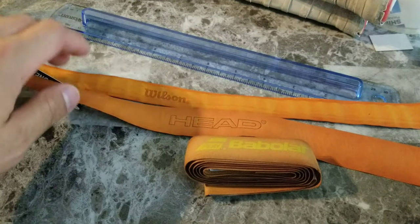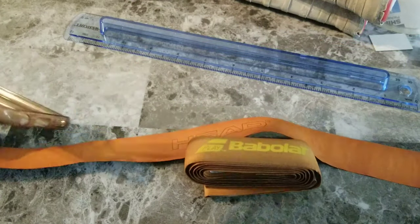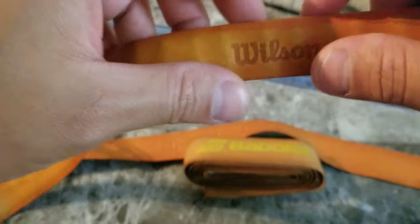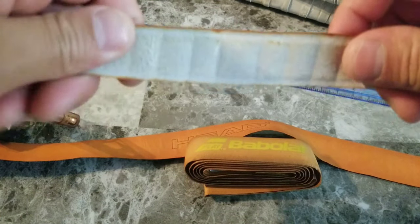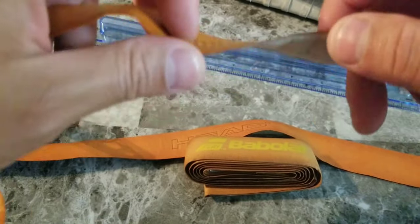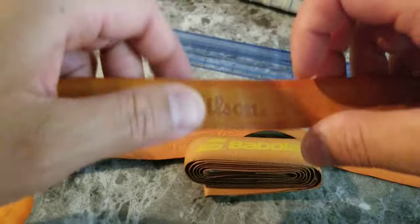Let's start off with what I currently have here at Mains and Crosses, which is the Wilson Sun one. Have you seen these before? It has like an orange hue to it off the back. This is obviously a used one, but you can definitely tell this is the more orangey one. It's a very thin leather grip. If you're customizing a racket and you don't need that much beef on it or adding too much static weight, this is a great option.